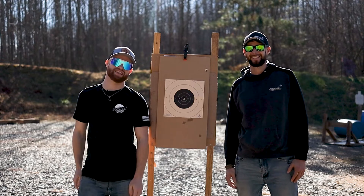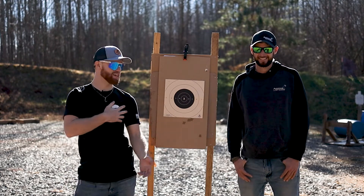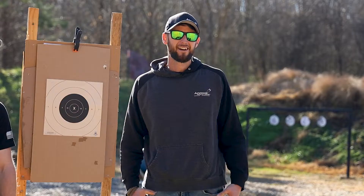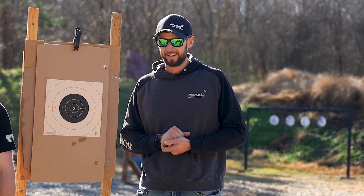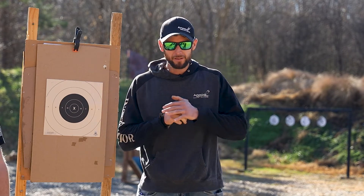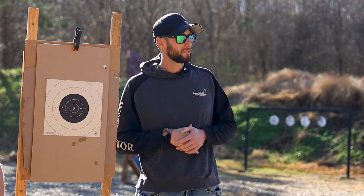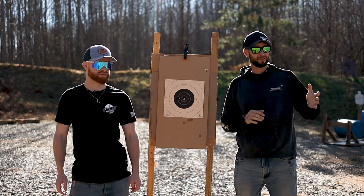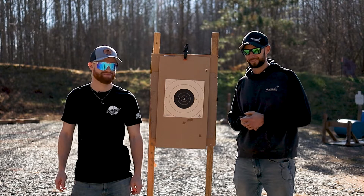Hey everybody, welcome back to the 48th episode of our Cold Drill Friday. We're at the Apache Range with myself, Joel, Trey, and Mr. Tim Kelly, and he'll be telling you all about the drill we're going to be shooting this afternoon. All right guys, today we're going to be shooting the Rangemaster Advanced Bullseye Course. Should be fun — yes sir, ready to do it, let's go.